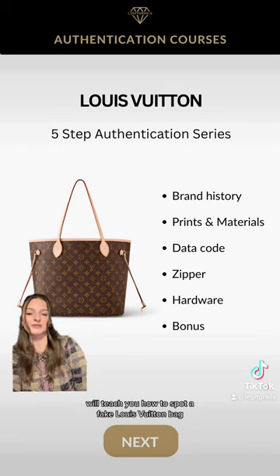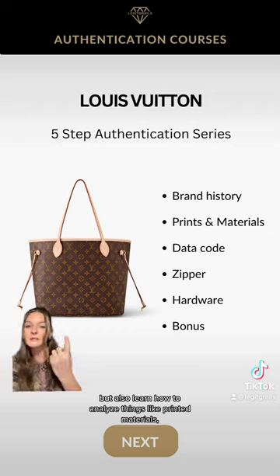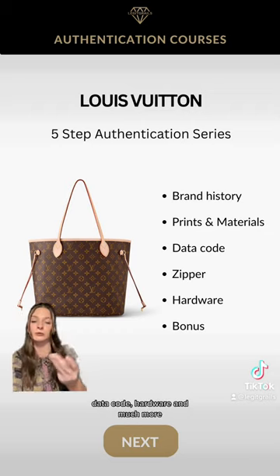Our five-step authentication course will teach you how to spot a fake Louis Vuitton bag, but also how to analyze things like printed materials, date codes, hardware, and much more.